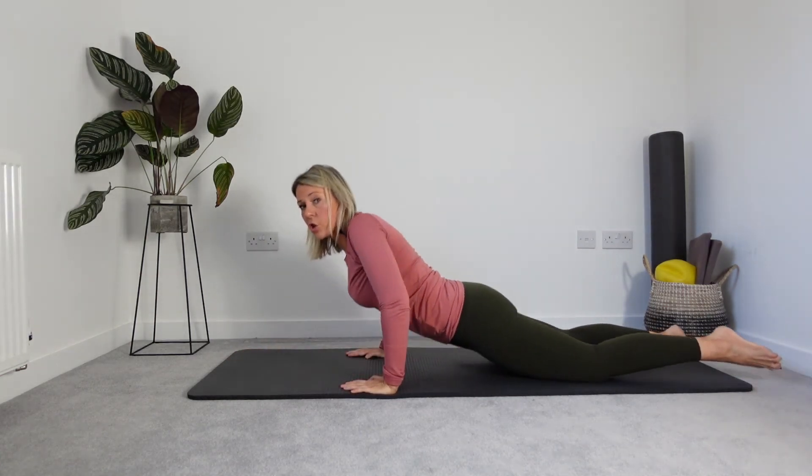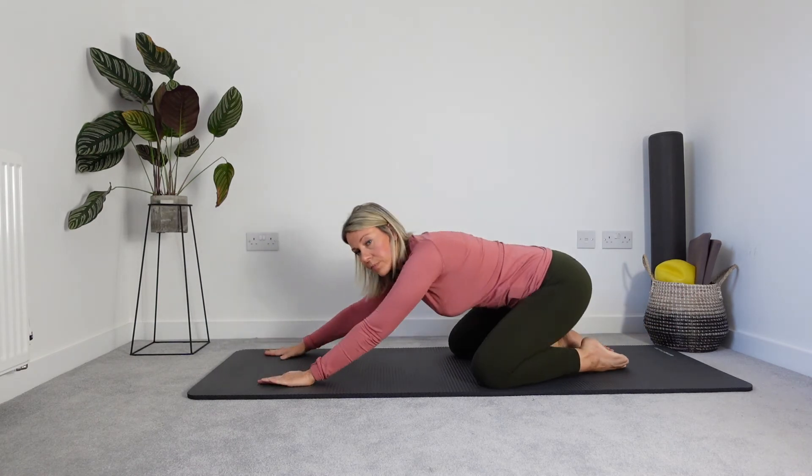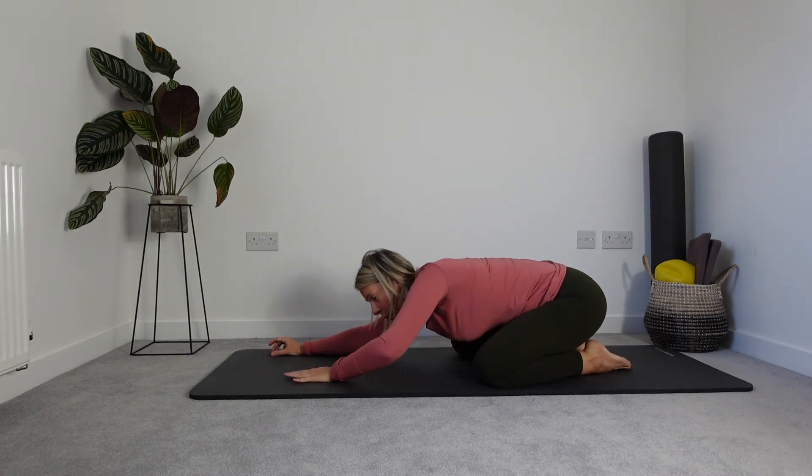We're going to take a quick counter stretch — always a counter stretch when we've done our little bit of prone work. Coming into a rest position, child's pose, whatever you want to call it. Take a breath into the ribs and then release fully through the mouth. Beautiful.